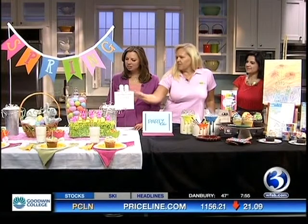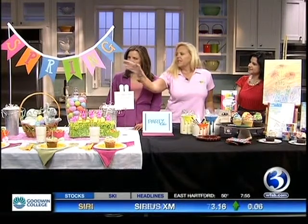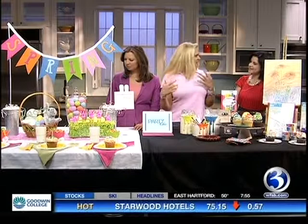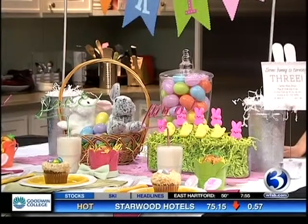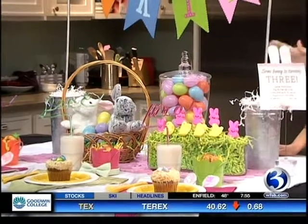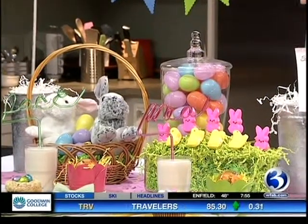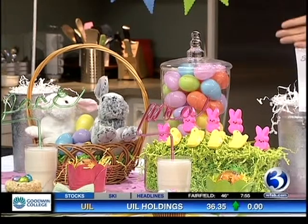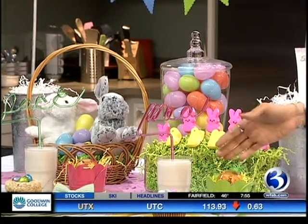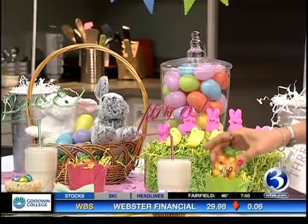Absolutely. What you see here is a centerpiece. We have a banner that just says 'spring' because, again, it's multi-purposeful. Once you set your tablescape up, it has stuffed bunnies — not your traditional Easter bunnies, but things that your kids can play with afterwards. These are peeps that you can eat, and your usual eggs, which you can do yourself or buy the plastic ones like we have here. The fun things are happening in the front — we have wonderfully colored plates for boys and girls, and baskets with candies in the shape of carrots and eggs.